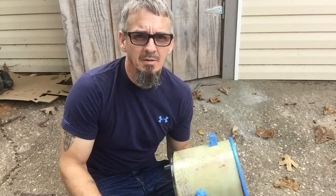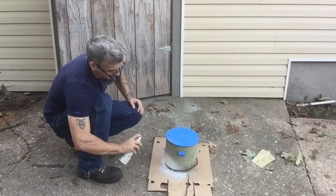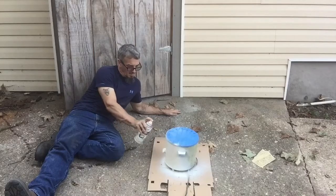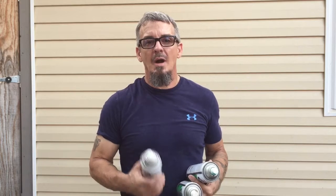Stick with me, it's bound to be good. I would advise maybe a little dust mask or something like that, that way you're not breathing paint fumes. I'm okay with it. All right, I got my crockpot primed with white and now we're fixing to paint it.